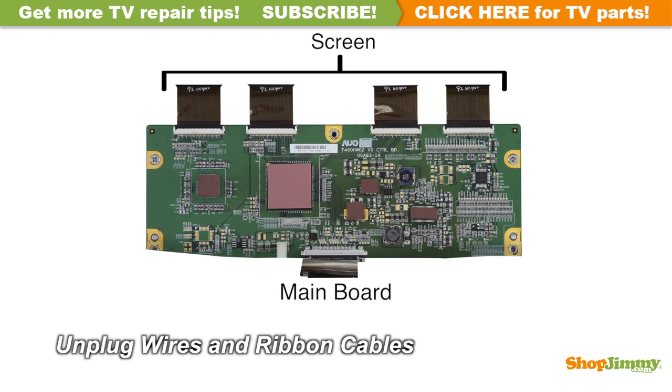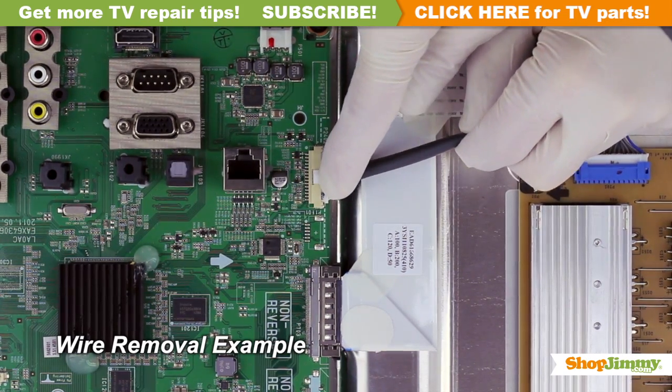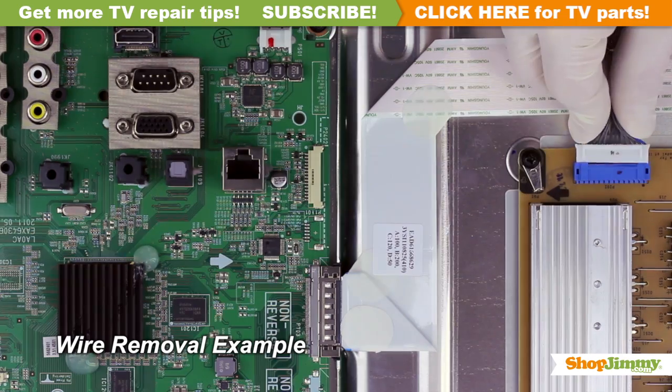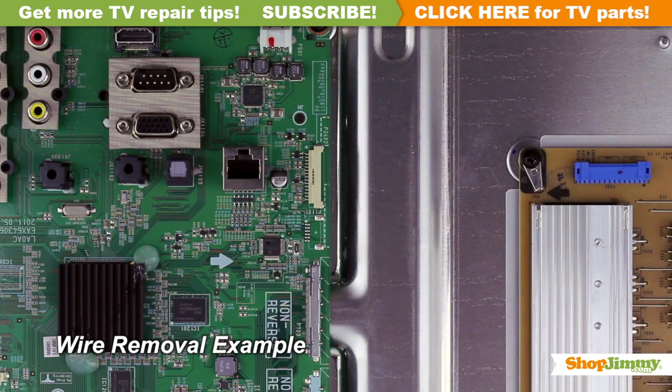Carefully unplug all wires and ribbon cables by hand. Unlock the wire connectors by squeezing the tab or tabs and gently remove the wires. Be sure to keep a firm grip with both hands. Please note that the LVDS cable is quite fragile — two hands may be required to release and remove the connector.